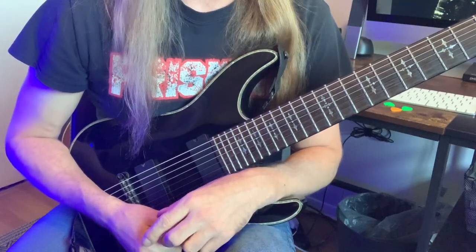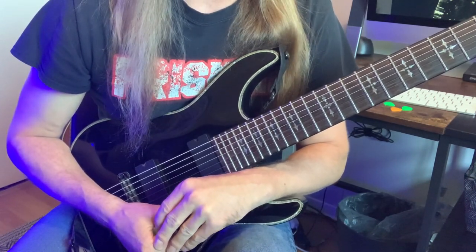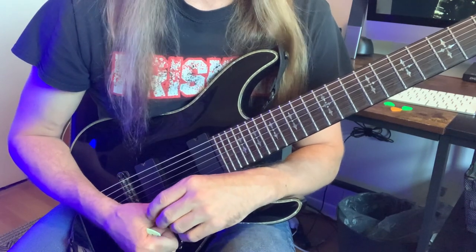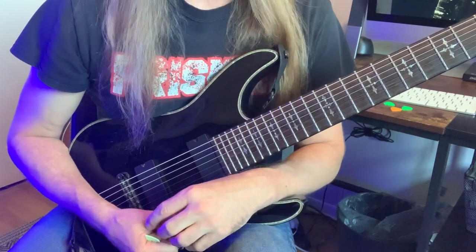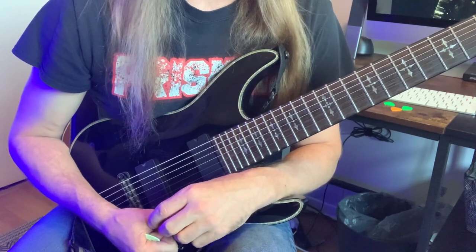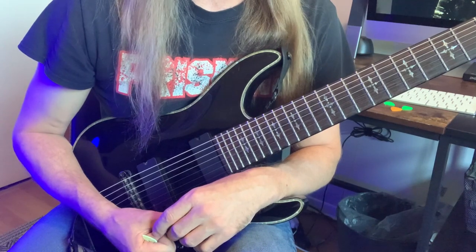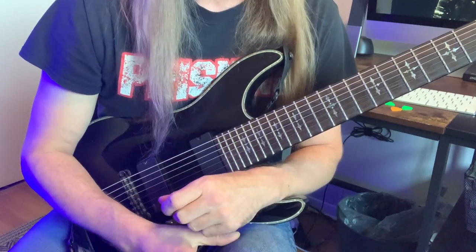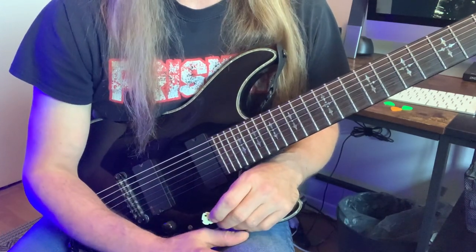Spooky lick number one is an alternate picking and hybrid picking combination lick that involves a hybrid of a few different scales. You're going to hear Phrygian dominant — E-Phrygian dominant in particular — you're also going to hear the half-whole diminished, and a tiny little bit of chromaticism in between. So it's really a hodgepodge of different things to give it a kind of spooky, uneven sort of feeling.